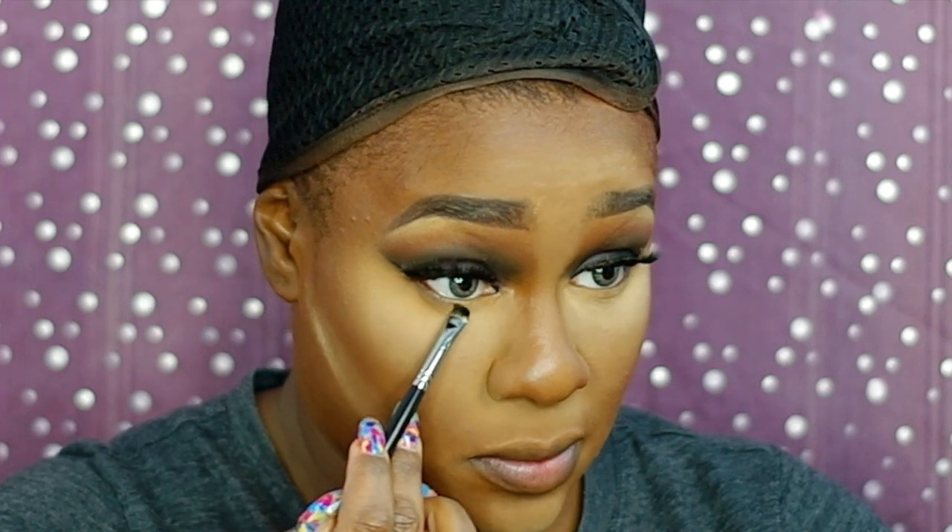Now I'm using Naval eyeshadow just to start to smoke out my lower lash line. Now I'm going to be taking that same brush that I applied the Bottle Green in my crease with, to just further smoke out my lash line and blend out that Naval eyeshadow.